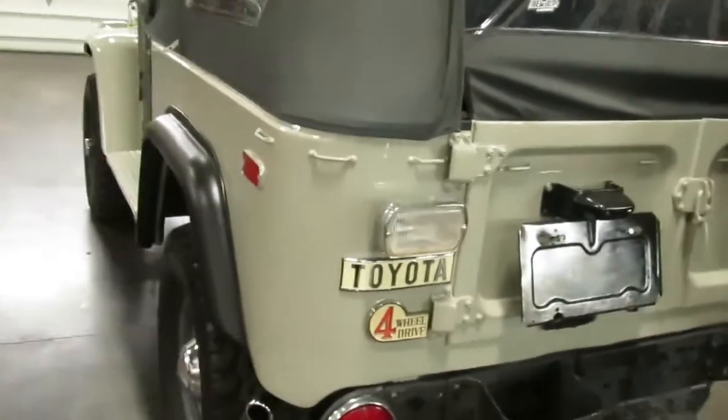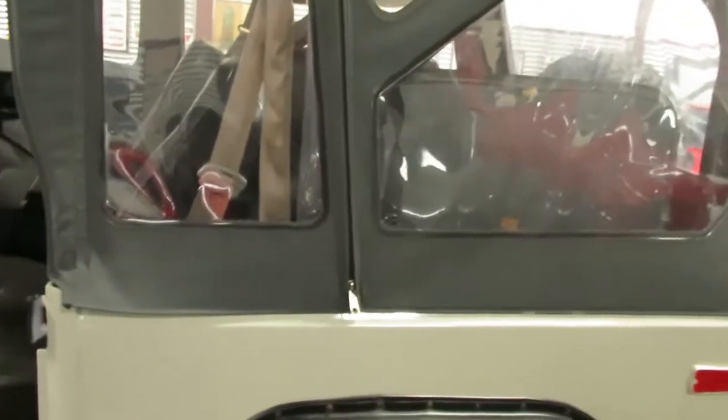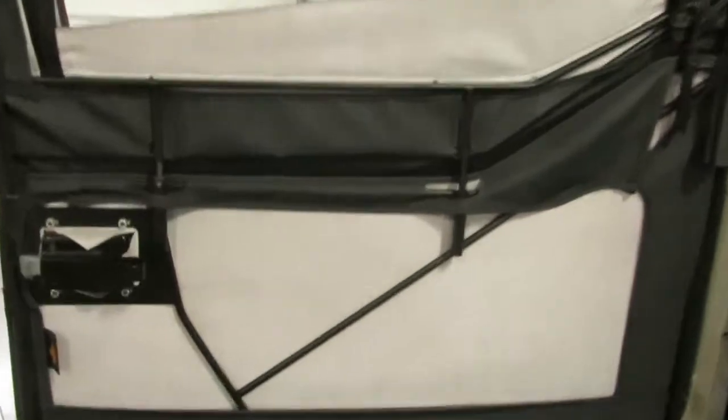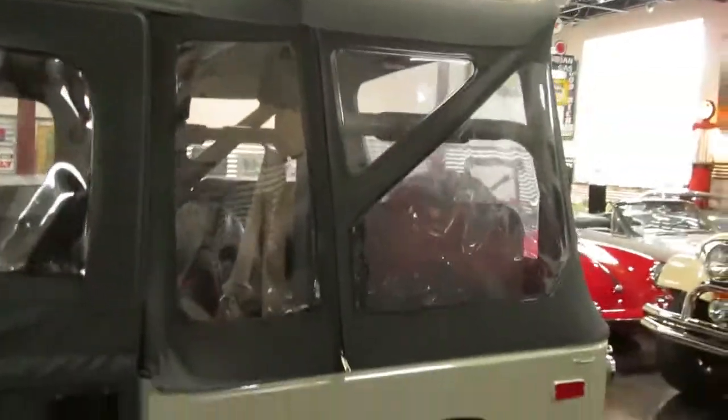Soft top only — that is a Best Top. It rides nice and high because it's not sitting on the factory roll bar; it's actually sitting on the Best Top support, so there are a lot of different options with this one. It is soft top only, no hard top available for this one. But those doors — you can just loosen those up and go with the half door in the summer time. It would look excellent with just a bikini top, but if you want a good three-season vehicle, this is your option right here.